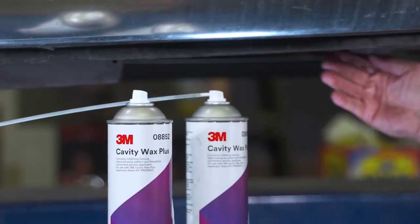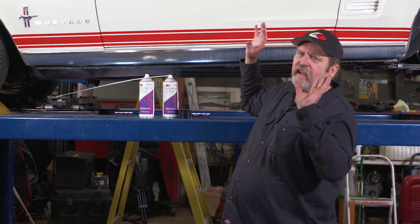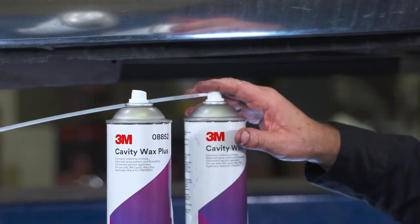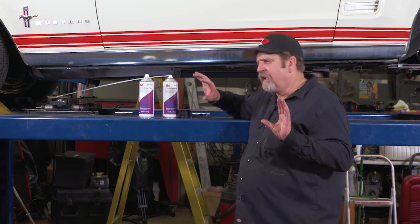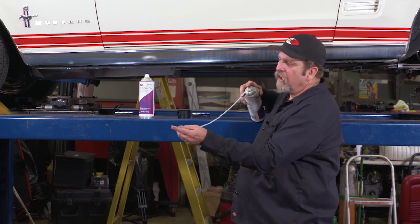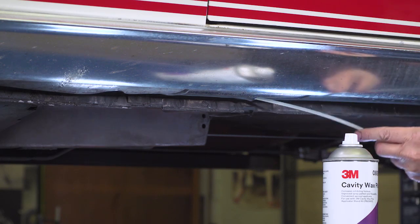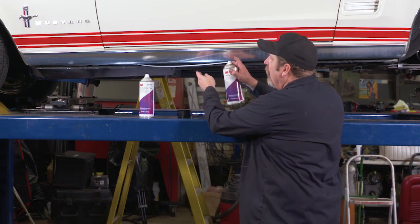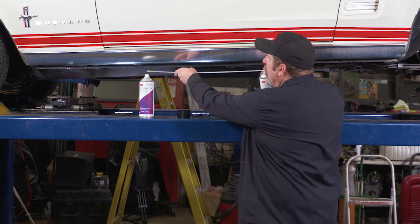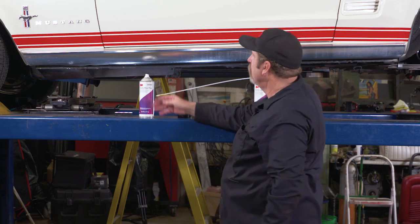If you want to get into those tight areas, 3M offers a complete line of wands. These wands can basically fit into tight areas, and the tip is designed so it sprays out in all directions.